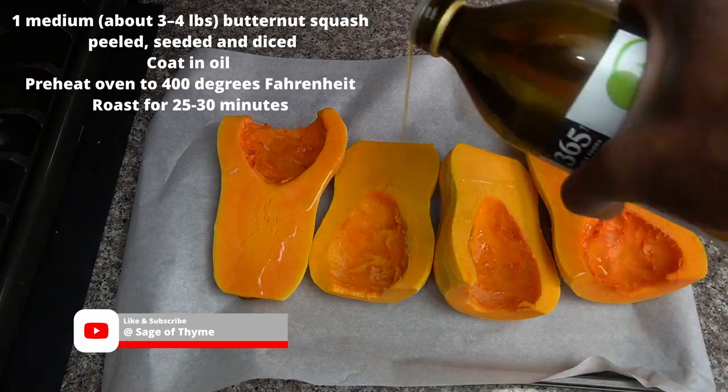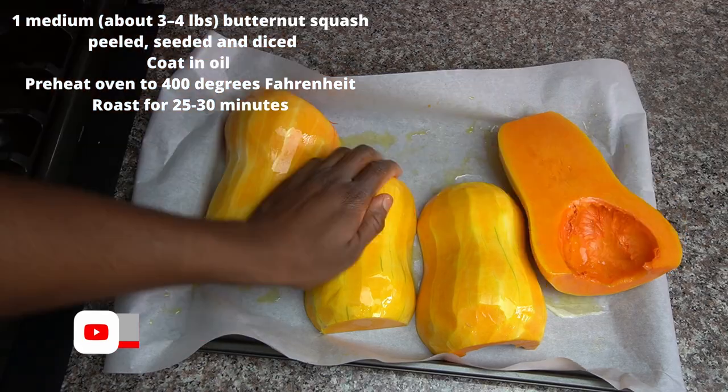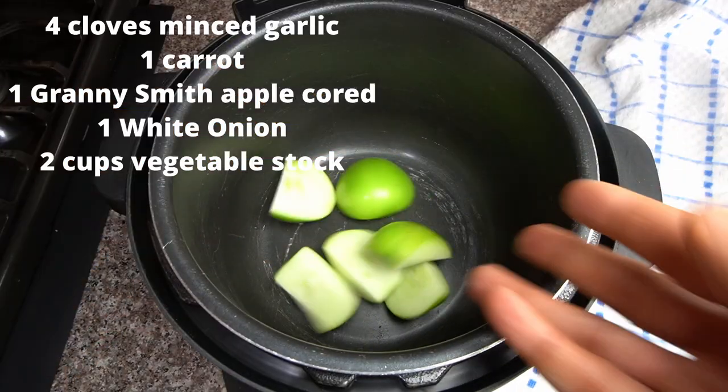Now you want to cut your butternut squash, you want to peel it and you want to get the seeds out. Then you want to coat it in some avocado oil and put it in the oven.